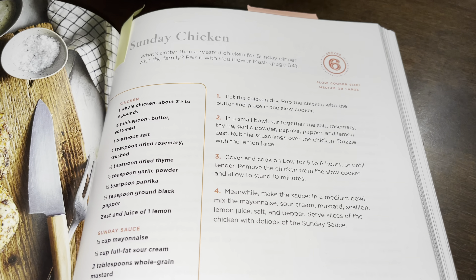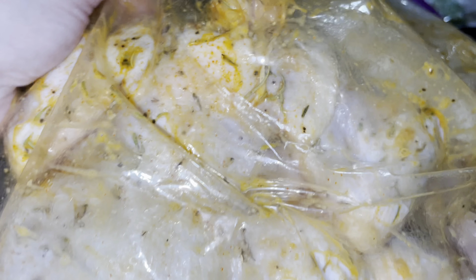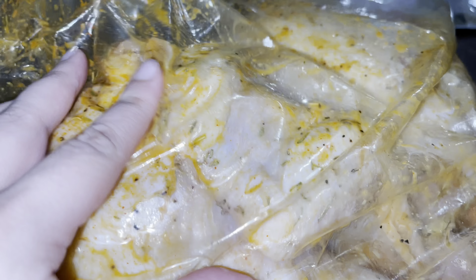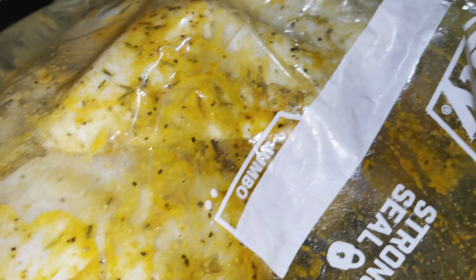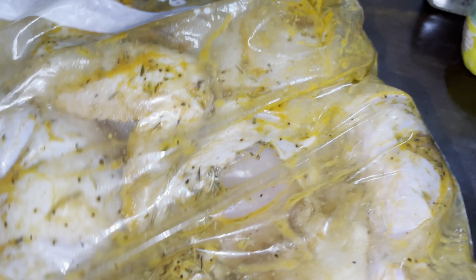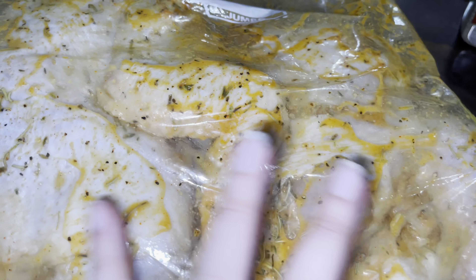Alright guys, so I marinated and put everything in the bag — it doesn't look as dark as the picture but let's see how it comes out. It smells so good — you can smell the rosemary, the thyme, the butter, salt and pepper. Here you can see more of the seasoning. I'll leave it in the bag to marinate and then pop it in the oven. The book says you can do slow cooker or oven, but I want it crispy from the oven.